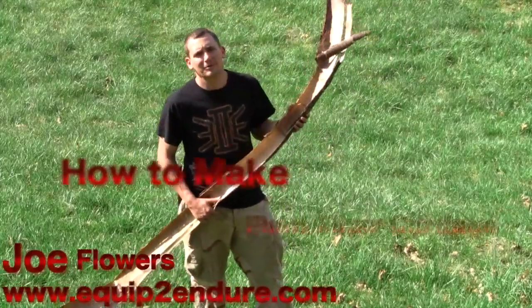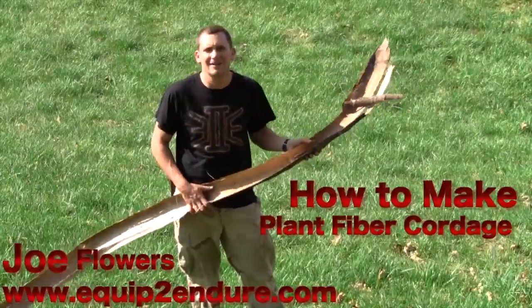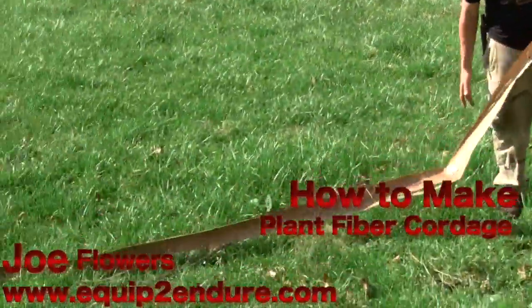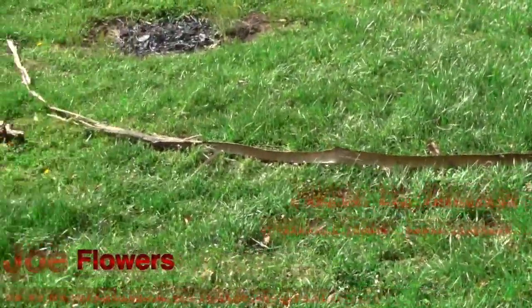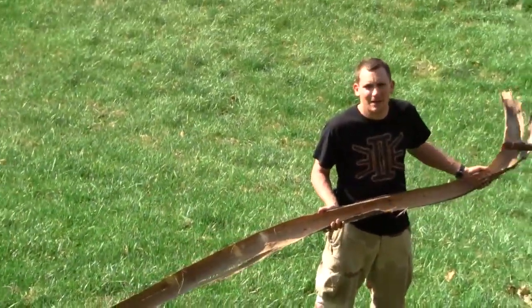Hey guys, Joe from Equipto Door. Madison Parker and I were up on the hill trying to get some tulip poplar. We found an excellent piece — he got the wood and I got the bark, and we're going to make some cordage out of it. So check back in a while and see what becomes of it.